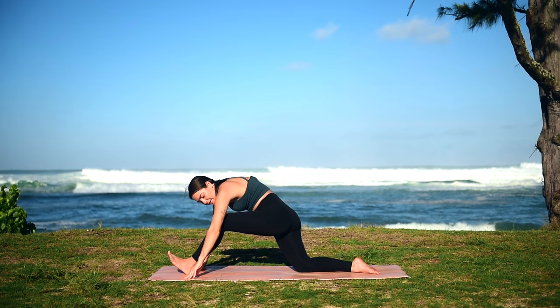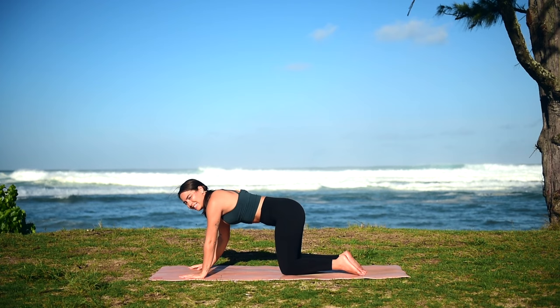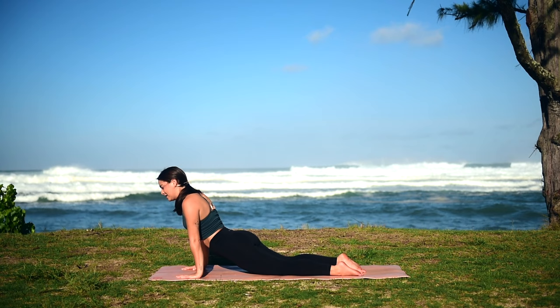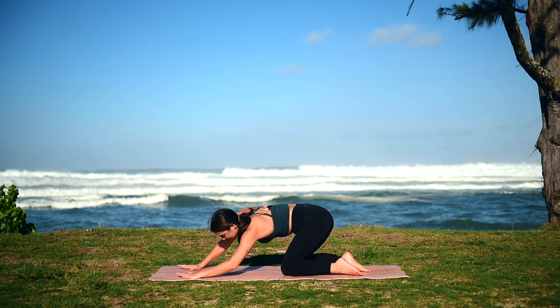Slowly lower your hands back down to the earth, take your front foot and bring it back into tabletop position. We're going to find some large hip circles here — sinking our hips down towards our heels, coming back up. Notice any asymmetries in your body now that we've worked one side, and we're going to move on to the other.